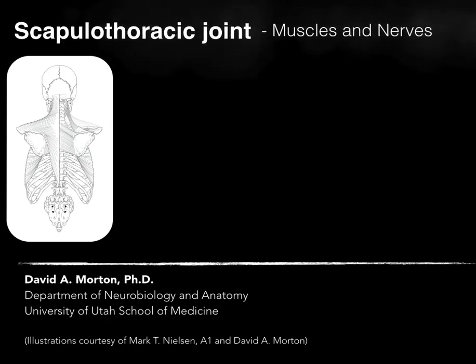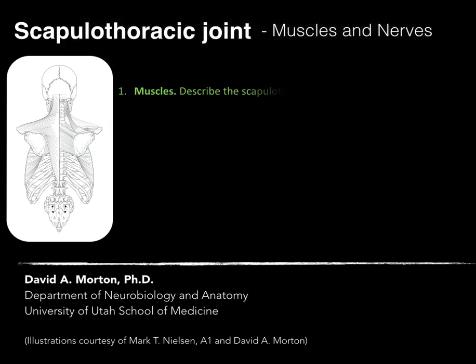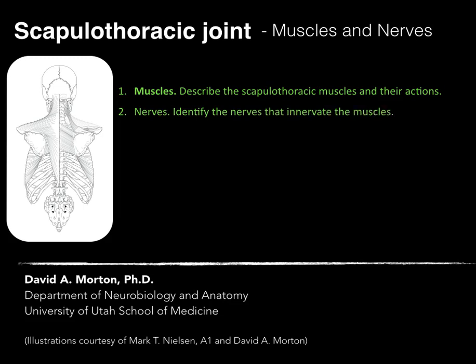The next part of the scapulothoracic joint we'll talk about are the muscles and nerves. Objective one for muscles: describe the scapulothoracic muscles and their actions. And two, the nerves: identify the nerves that innervate the muscles that act on the scapulothoracic joint and cause those movements.